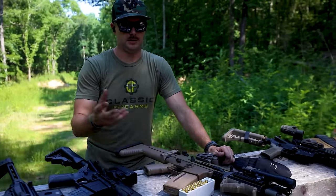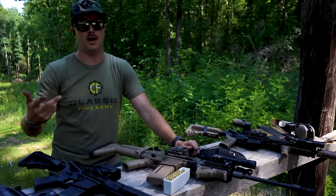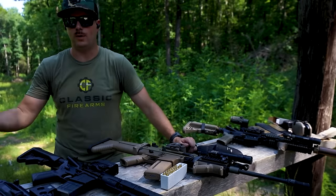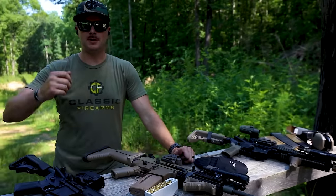Within 300 to 400 yards, 300 Blackout is excellent. If you anticipate varying engagement distances, play it safe and go with 5.56. On top of that, 5.56 is typically cheaper, lighter recoiling, and is a lighter round — so you can carry more of it without an additional weight factor.